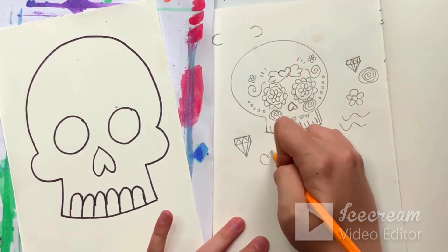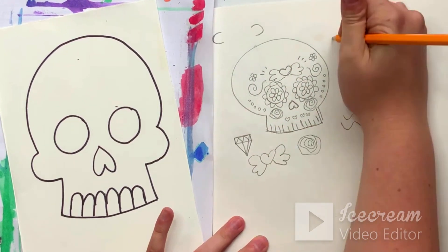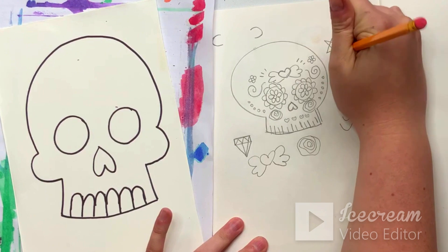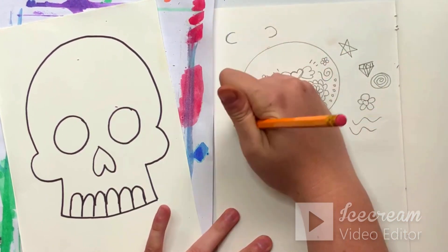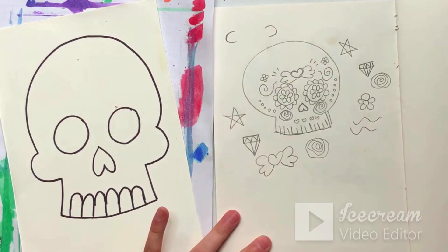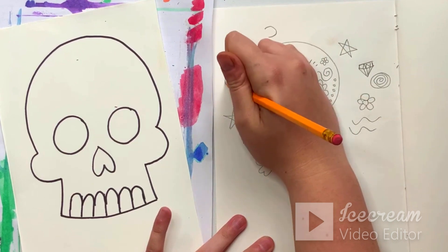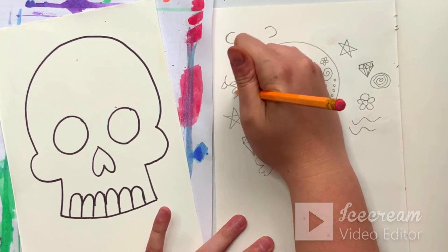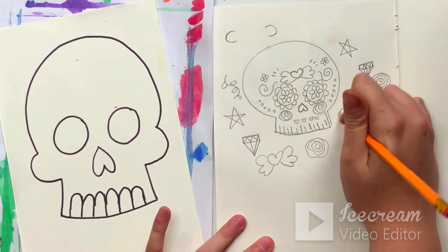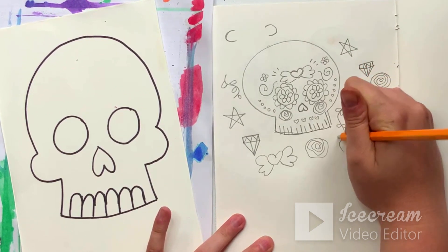You could do a heart with wings on it. You could do stars — if you know how to do a star, it's like a V shape, middle, cross, down. You could also do vines and leaves, so you just draw a line and then draw some leaf shapes to come off the sides.